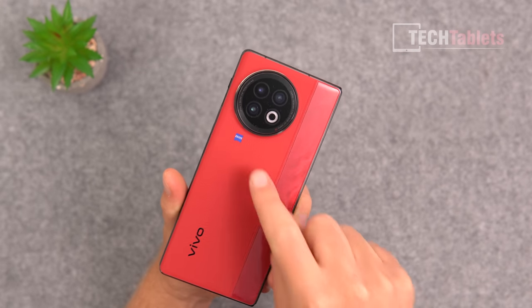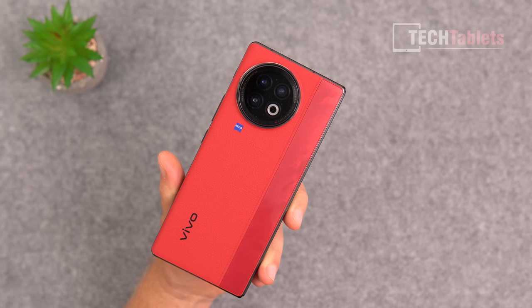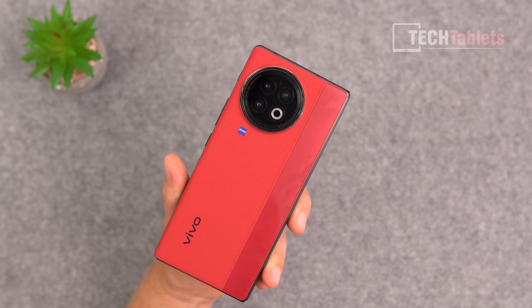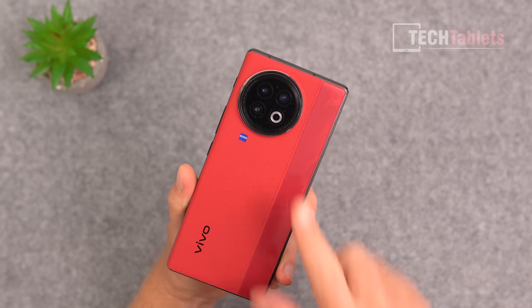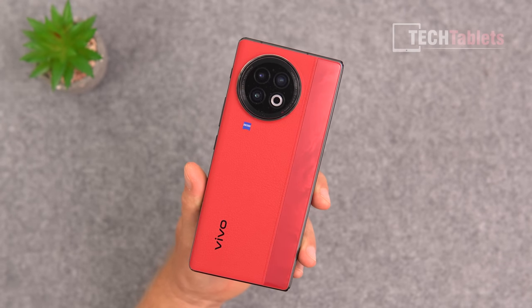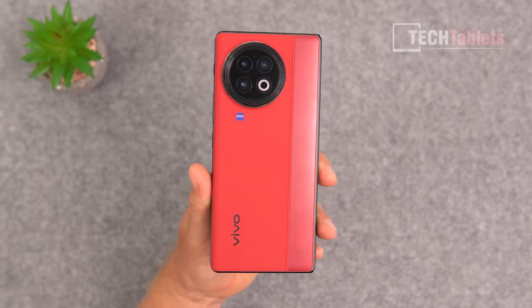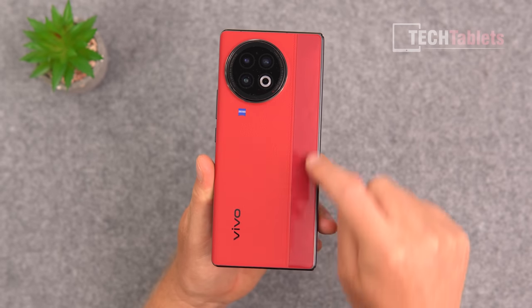Compared to the previous model, we do have a 2x optical camera on the rear — 12 megapixels — and a 12 megapixel ultrawide, but they did away with the periscopic camera. The main camera is 50 megapixels with optical image stabilization, laser autofocus, and the flash module. It uses Zeiss T* coating, which is good, but losing the periscopic camera is a bit of a downgrade.